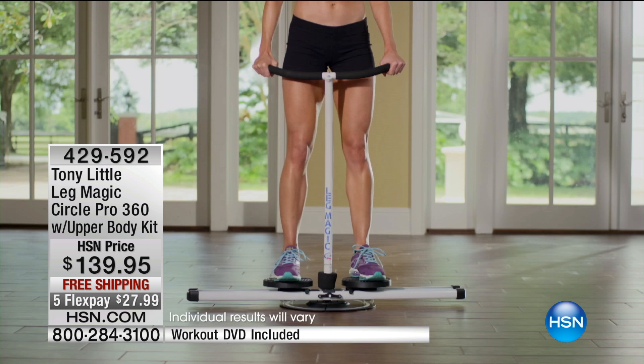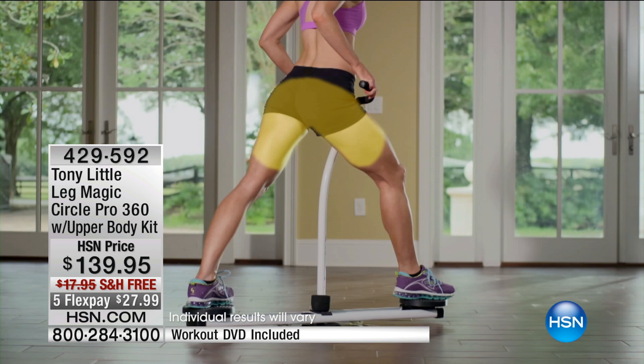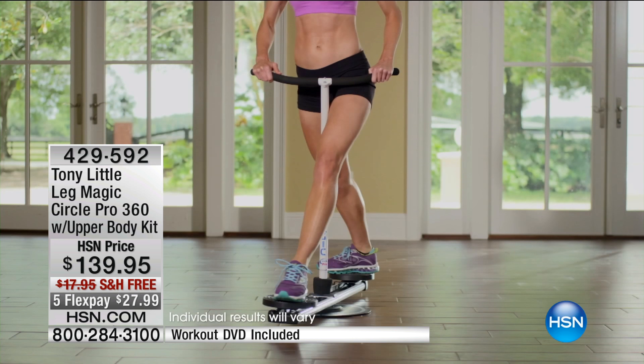These are hard-to-get-to muscles — the inner thighs, the outer thigh, the abductor, adductor, forget about it. This really targets it. Tony, this is so exciting that it's finally back. The leg magic — it's item 429,592. Hundreds gone already.